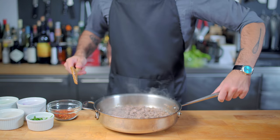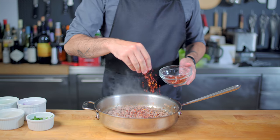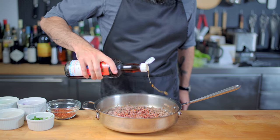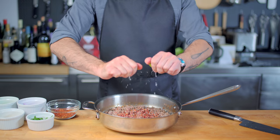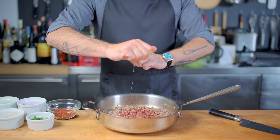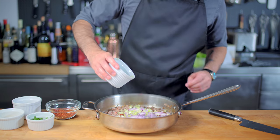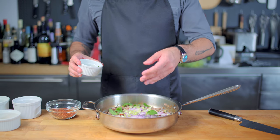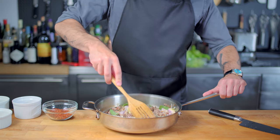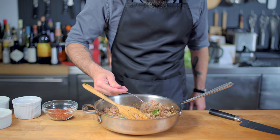First up, a few generous pinches of Thai chili powder — you can use regular chili powder if you're in a pinch. Next, an eighth of a tablespoon of sugar, about half a tablespoon of fish sauce, a very healthy double squeeze of lime juice — acidity is essential to offset the richness and heat. Then add our pre-prepared vegetables: thinly sliced shallots, green onions, a bunch of whole mint leaves, and a generous couple tablespoons of our kau kua, which really takes it to the next level.